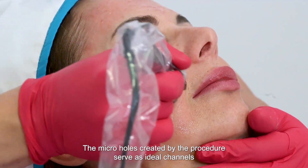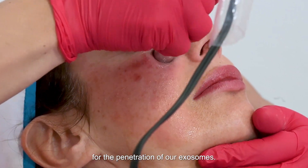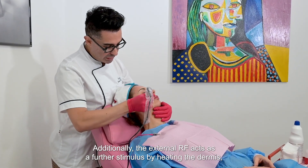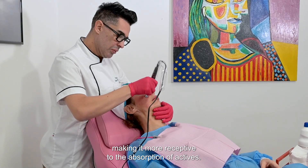The microholes created by the procedure serve as ideal channels for the penetration of our exosomes. Additionally, the external RF acts as a further stimulus by heating the dermis, making it more receptive to the absorption of active ingredients.